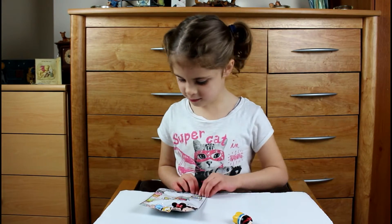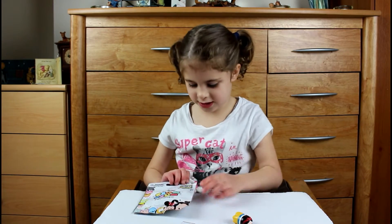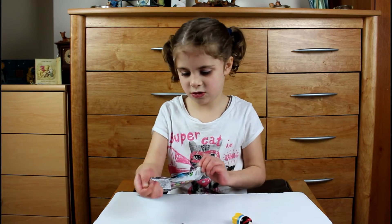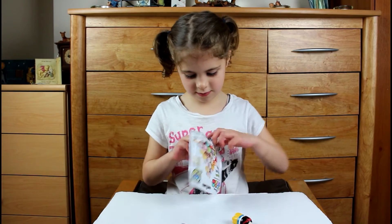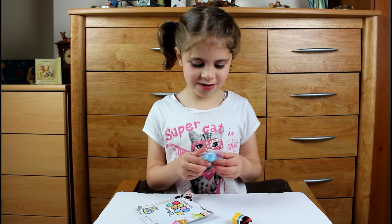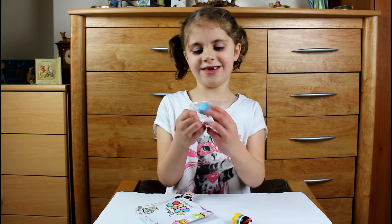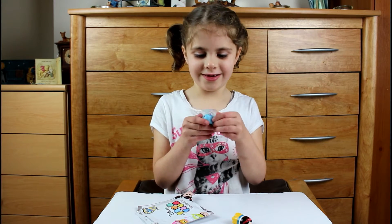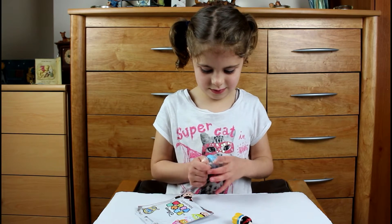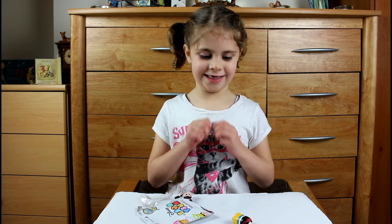Now let's do number two. Oops, that was a tedious piece of it. Oh, I opened the bottom — great. Oh, look at what I wanted! We got a flower. That is a cute one.